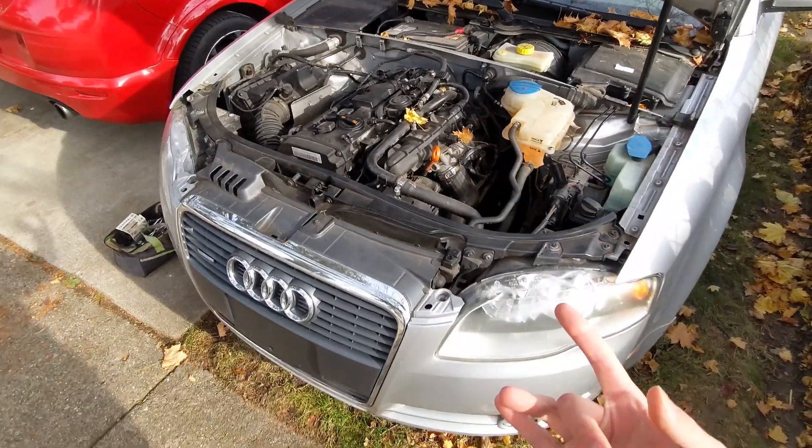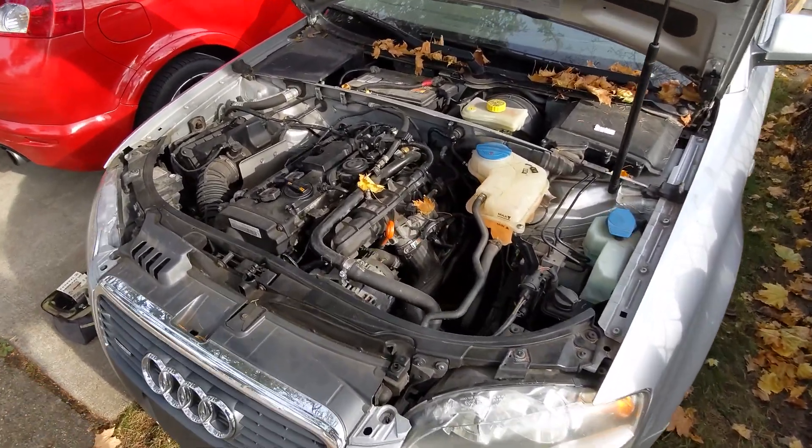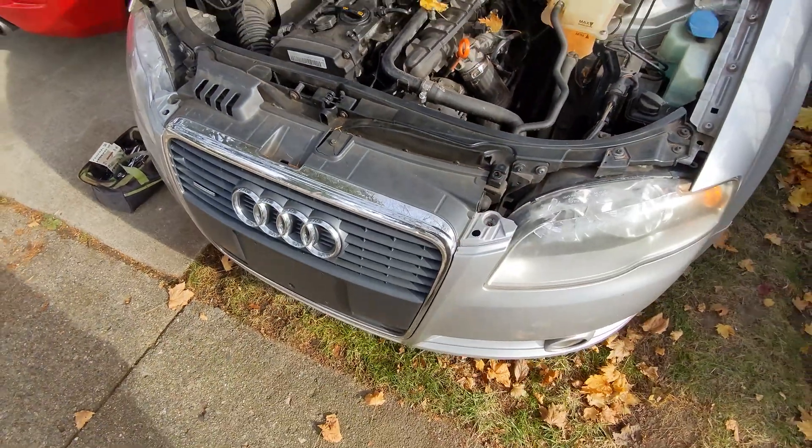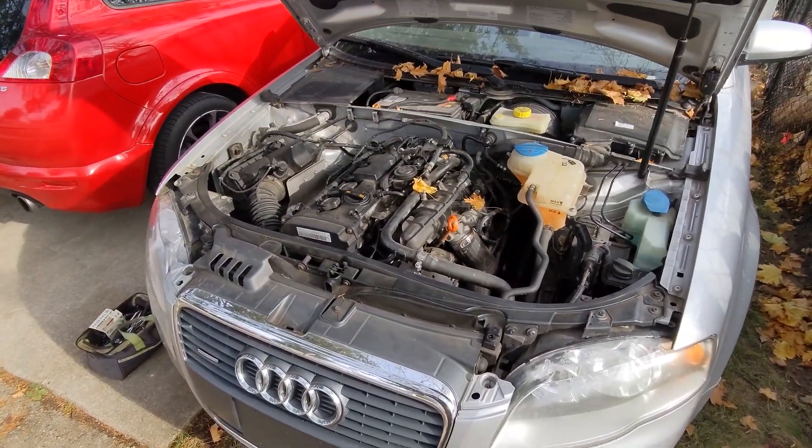Ladies and gentlemen, Happy Thanksgiving. So today I am going to start pulling the motor out of the A4 donor car to put the TDI in.